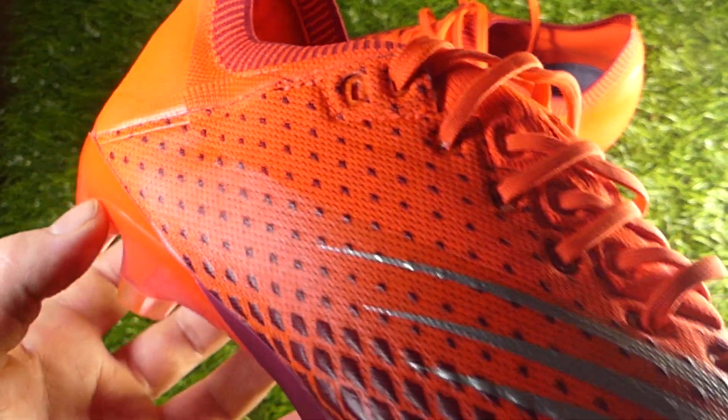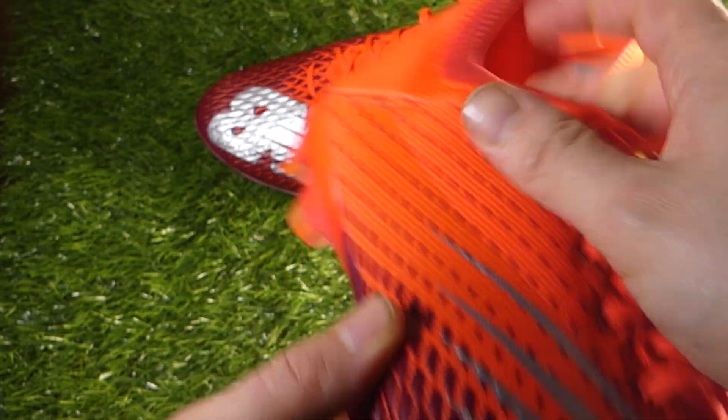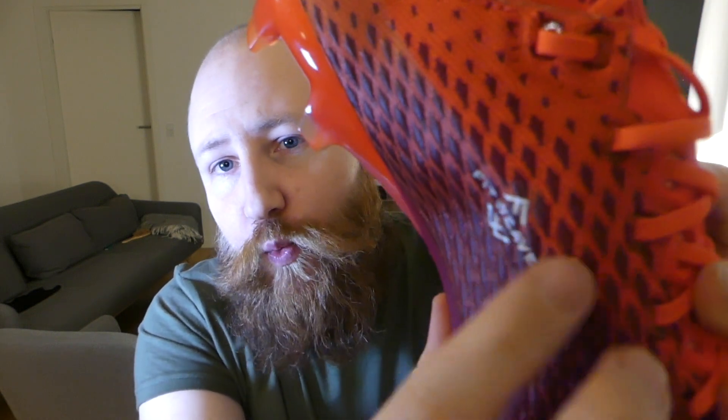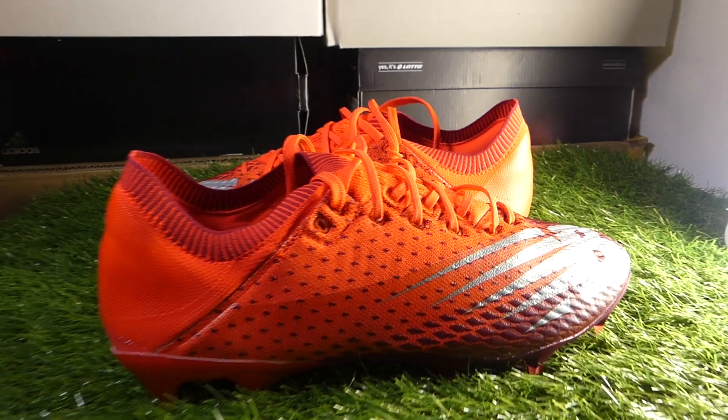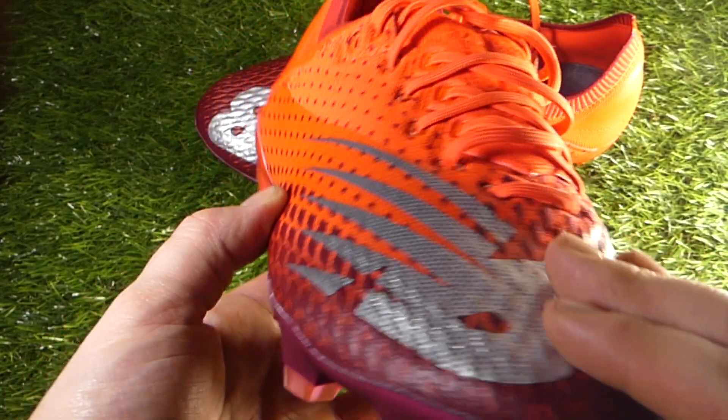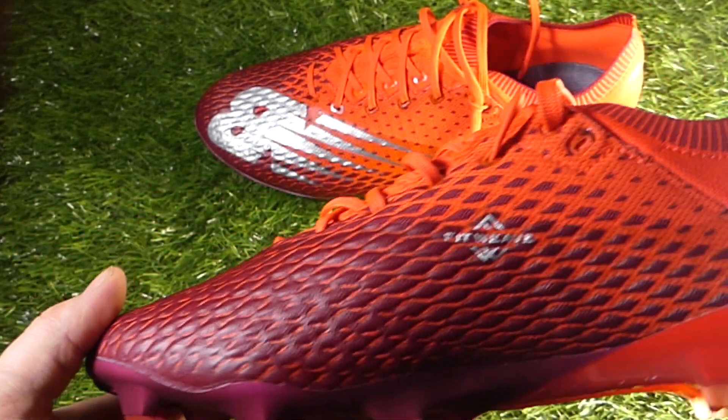The two colours in the design are also two different types of knit within the fit weave — two knit patterns. The base red is a very dense, very standard knit, and then a much more open weave in this burgundy pattern running in the diamonds. These are raised off the boot and give you a textured feeling on the ball — little bumps that run all the way down the boot. Along with a protective coating running around the boot, they provide a little bit of extra grip and touch on the ball.